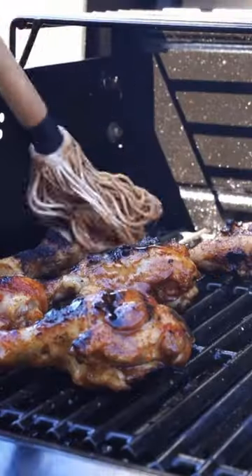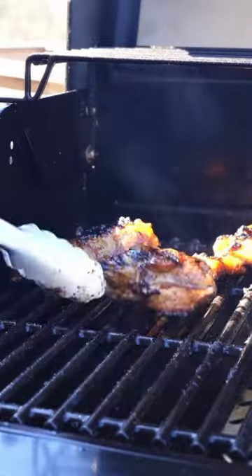Let that reduce, then once the chicken gets nice and crispy, we're going to glaze that up and let that set before taking it off the grill and serving it up.